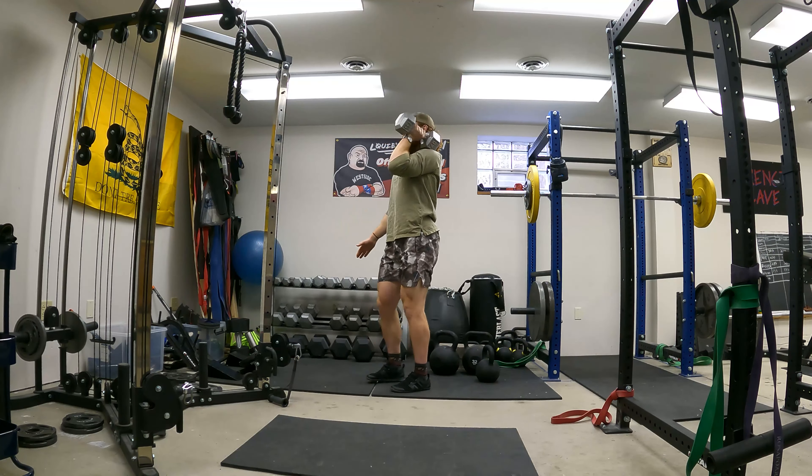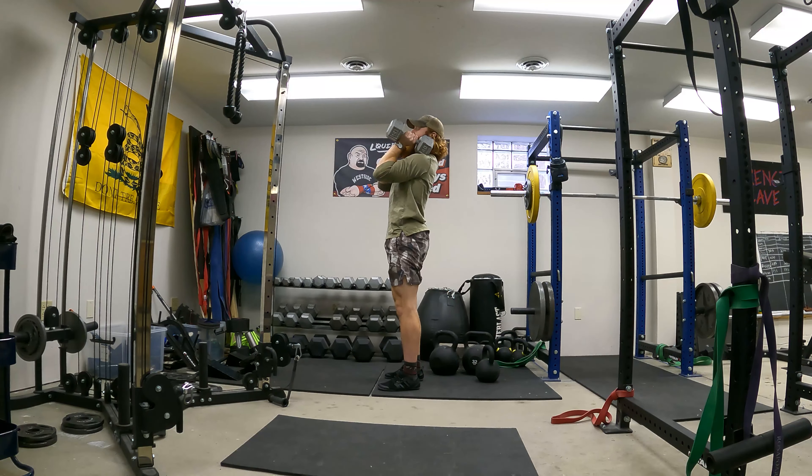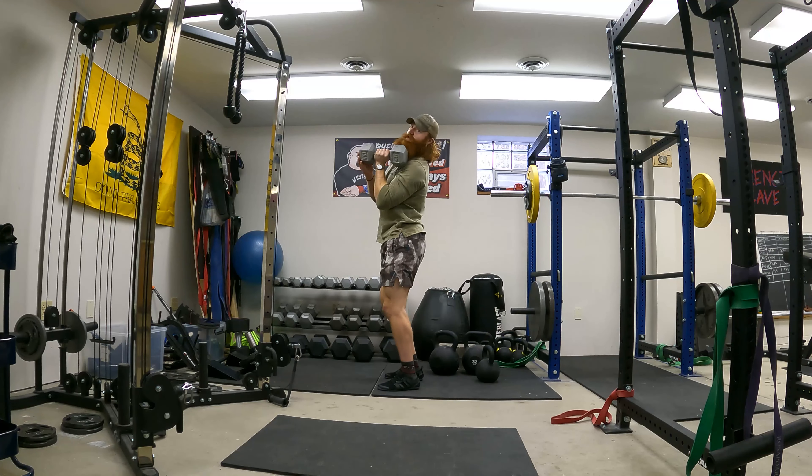Watch what happens from the side — that's going to keep all that weight in line with my shoulder, my hip, my ankle, and my knee. If you just push straight up, there's nothing supporting that weight.